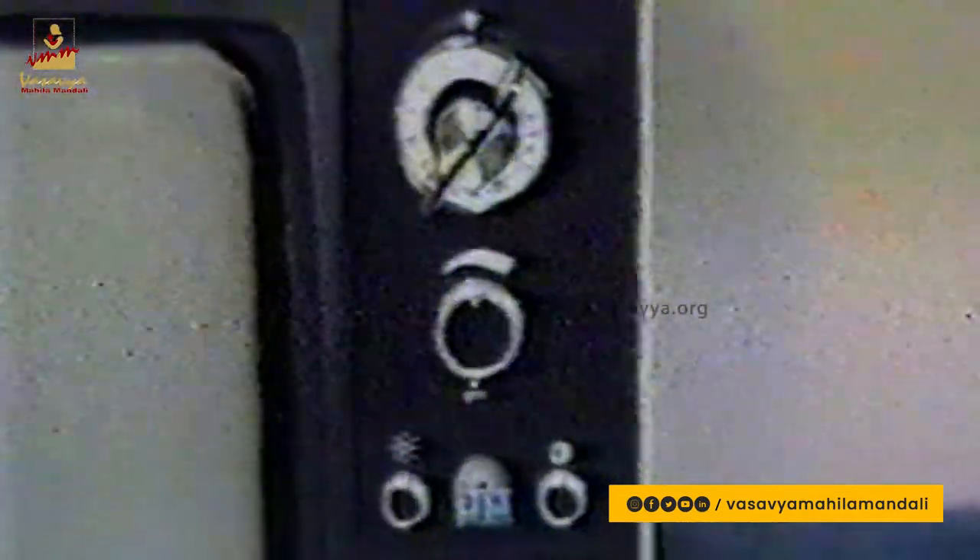Just below this multi-channel selector switch is located the mains on-off switch and the volume control. The volume control in its fully counter-clockwise position clicks and turns off the power to the TV set. This switch turns off the power to the set in case of both battery as well as mains operation, so it's not necessary to disconnect the battery — you can use the front panel control to turn off the power.